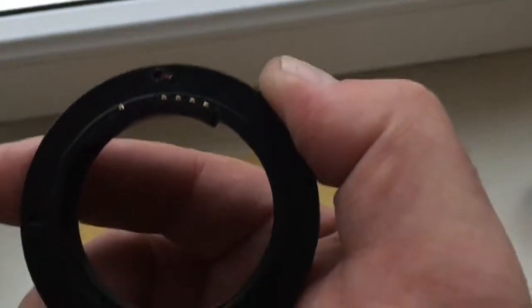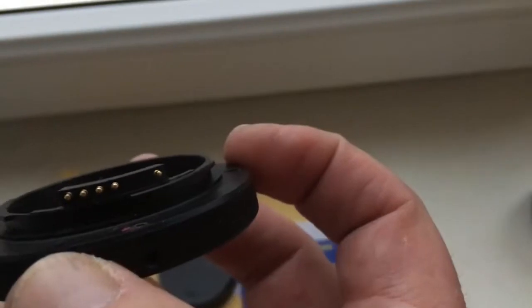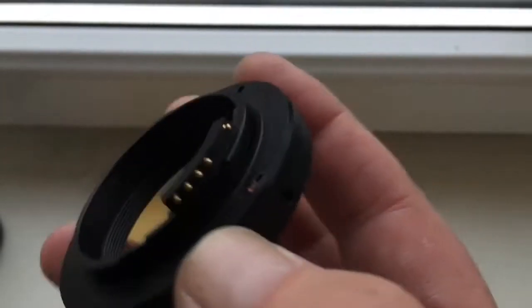This is your adapter. Remember, the chip is very fragile. Be very careful with the chip and the chip will work for a long, long time.